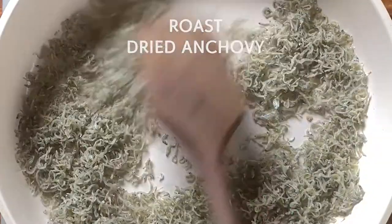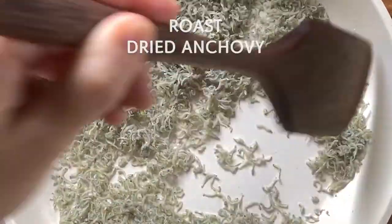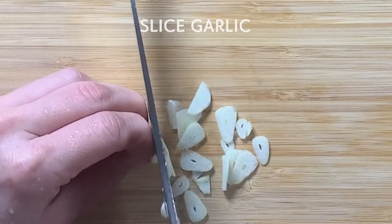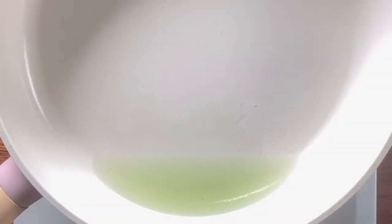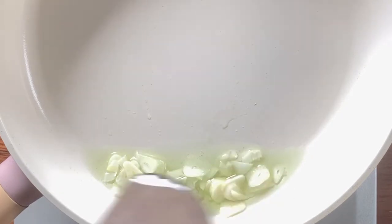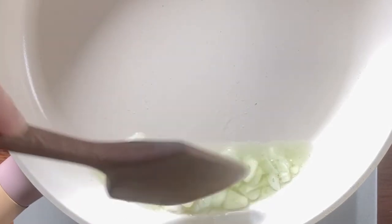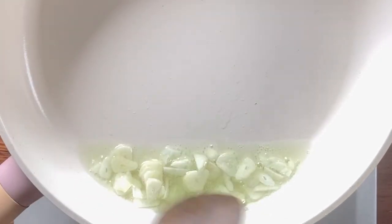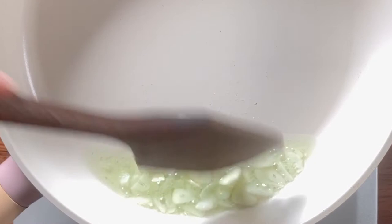We don't want too crispy anchovies for a side dish, so depending on the size of them, adjust from 1 to 2 minutes so that they are in the perfectly chewy and crispy range. The only ingredient to cut is garlic — slice three garlic cloves. Heat your pan over low heat and add a generous amount of oil, three tablespoons. When it's heated well, add sliced garlic. When the flavor of garlic gets infused into the oil, it will take away any fishy smell from the anchovies. But if the garlic goes brown, it will taste bitter, so tilt your pan so that the garlic can get soaked in the oil. Keep stirring until the garlic gets a little bit sticky and soft.